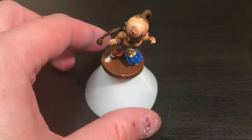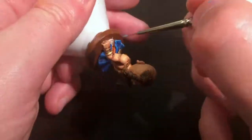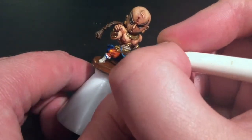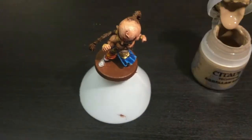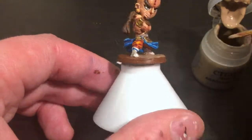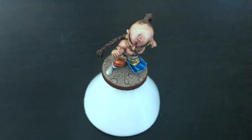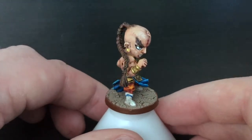Finally, the last colour on the blue: Electric Blue, my brightest blue. I'm using the detail brush to do just the very edges of his skirt. Then Golden Yellow for the final highlight on his trousers - just the very tips. As always, I'm going to use Agrellan Earth, the Citadel Technical paint, to finish the base. Apply it as thickly as you can - the thicker you do it, the bigger the cracks and the more impressive the base looks. And there you go - that's what it looks like.